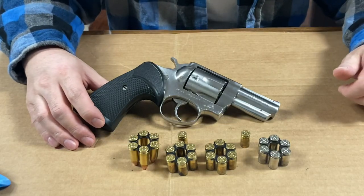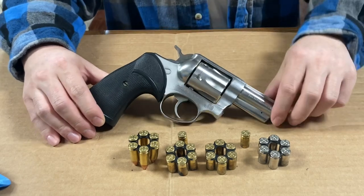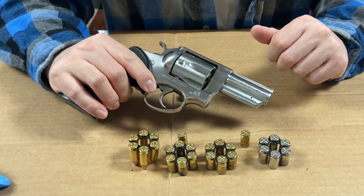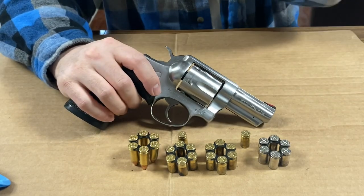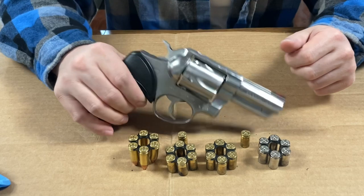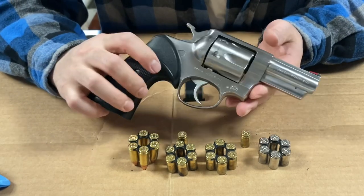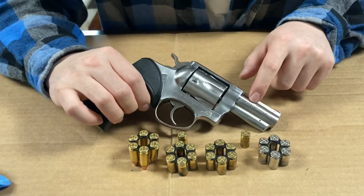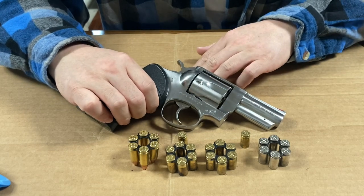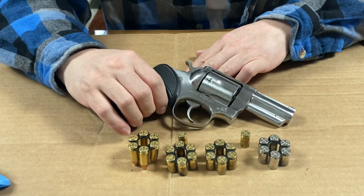Hey guys, so this is my Ruger Speed 6, 9mm Parabellum caliber. These guns were manufactured between 1972 and 1988. These are starting to get harder to find — the 9mm especially — they are more of a collector's item. There's a lot more of the .357 and .38 specials out there. Those are cheaper; this one is a little bit more expensive.